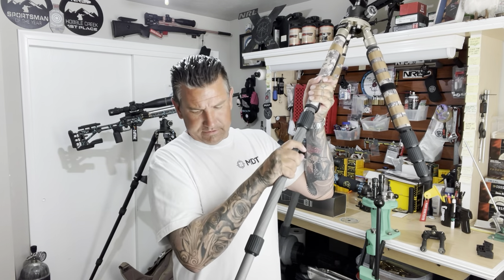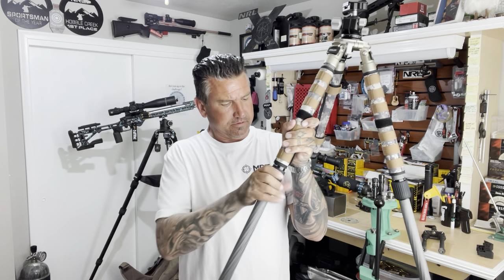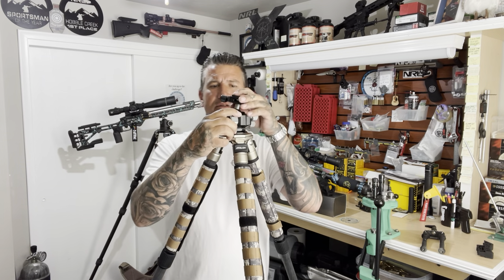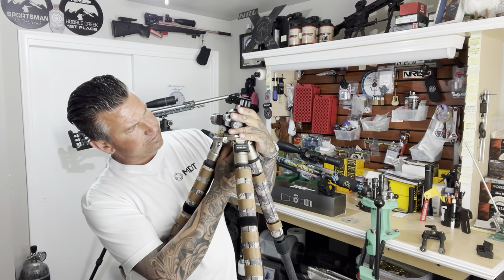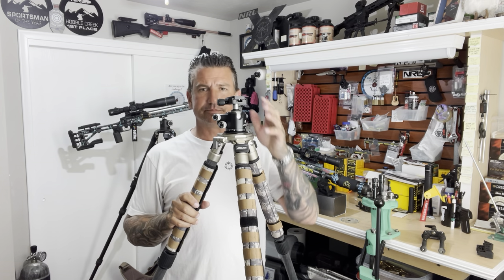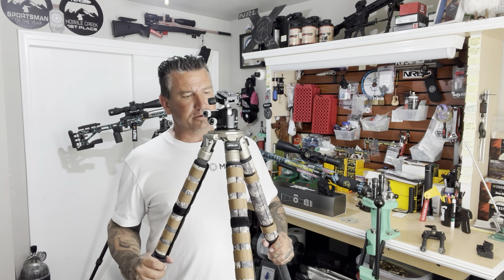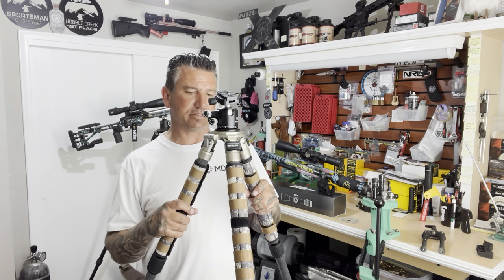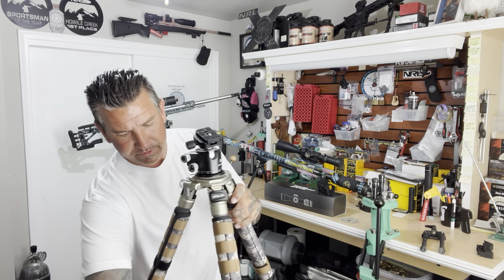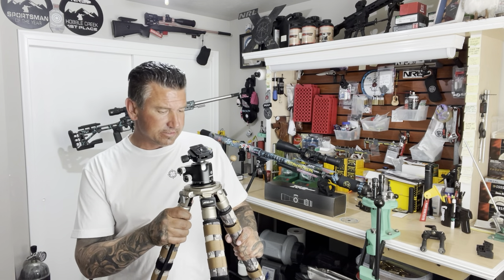Let's undo these and see how tall she gets. That's actually substantially taller than I thought it would be. I'm six foot tall, and that's clearly tall enough to put my binos on and comfortably stand beside. That's fully extended on the legs. It's definitely lighter than the tripod that I currently use, and I really think that's going to be a strong benefit. They have all these different sizes so you can get whatever size is going to work for you. And obviously, the shorter and lower to the ground you get, the more stable it's going to be.